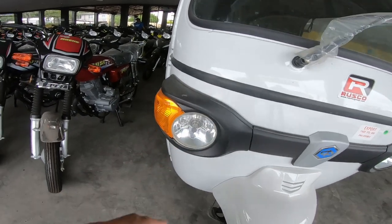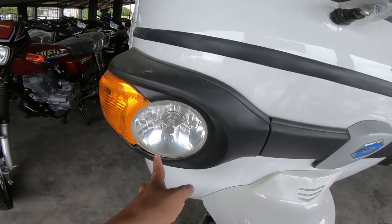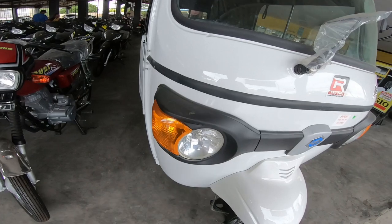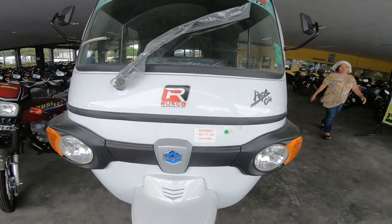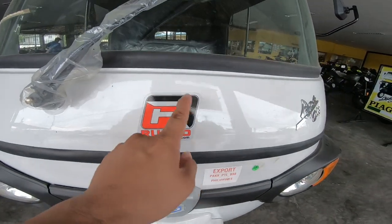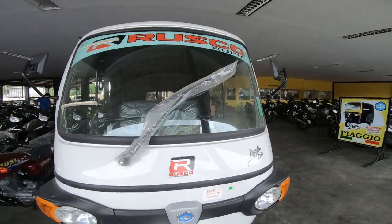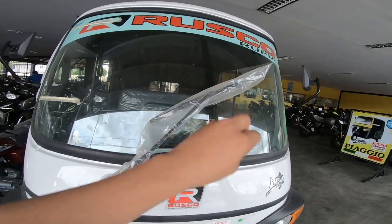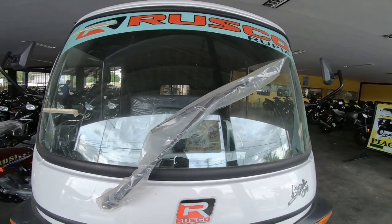Ito naman yung kanyang headlight — naka halogen 35/35 watts. Andyan din yung kanyang parking light sa loob at signal light nya. Dito makikita natin yung logo ng Piaggio sa gitna. Dito sa harap makapansin natin yung kanyang wiper, naka sealed pa. Malapad yung kanyang crystal.